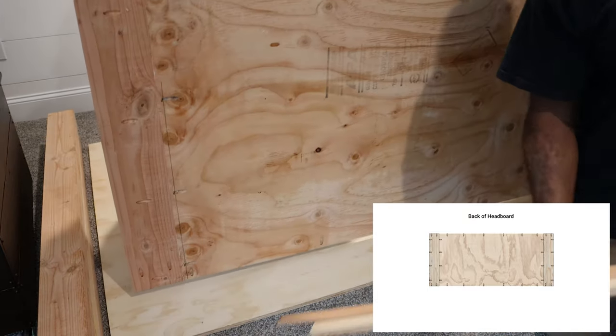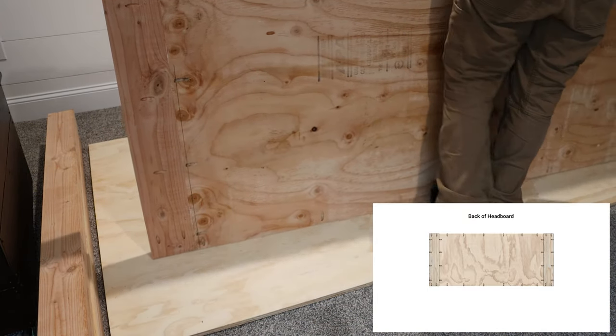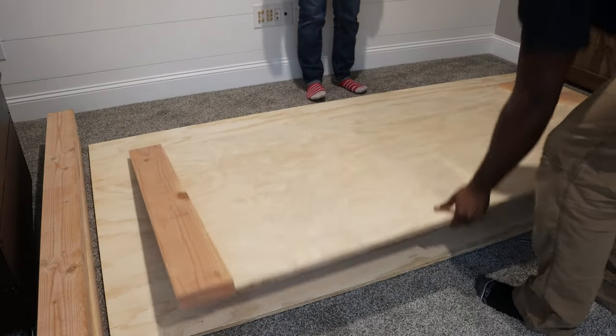Before screwing on the top and bottom frame, we figured it would be a good time to stop and check for any glue squeeze out. So we flipped over the headboard and sure enough, there was plenty of glue for us to clean up.